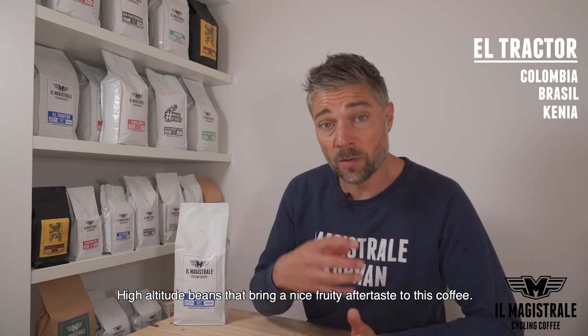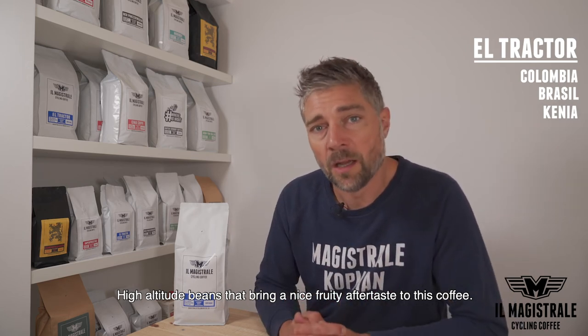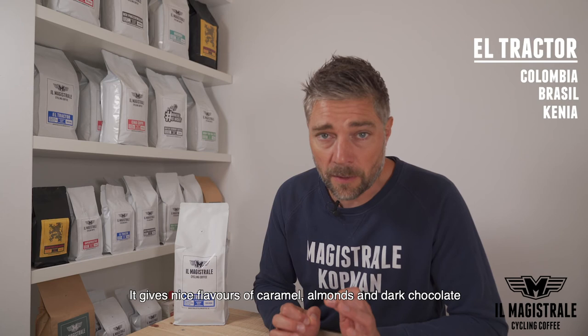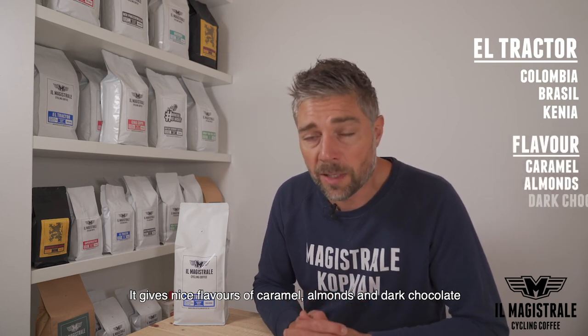It's really something special and you can taste it also, because it gives a nice fruity aftertaste with this coffee if you make an espresso of it. Other flavors are a bit of caramel, some nuts and of course some chocolate from the Brazil.